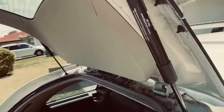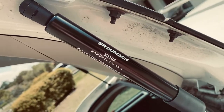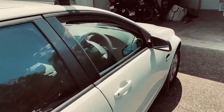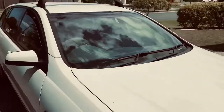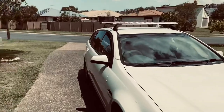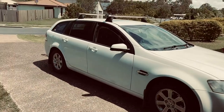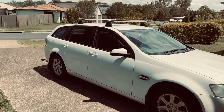This is from iFixit, 30 bucks, probably about five minutes worth of work. Another thing fixed on the Commodore. Parts are everywhere on eBay, so I'll put the link in the description below so you can buy one if you need it. Simple, no tools, easy job.